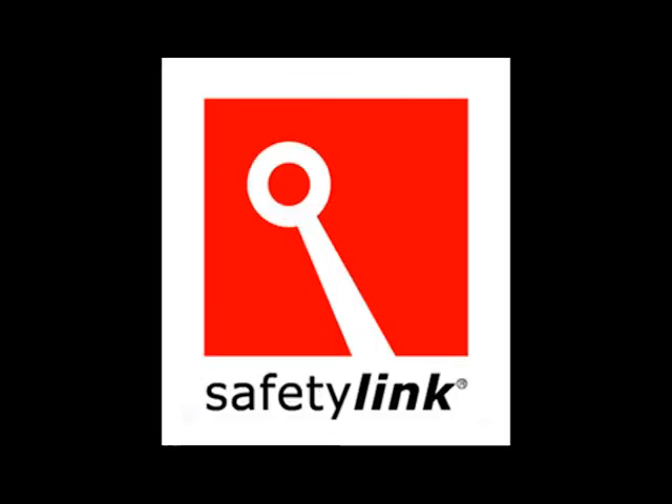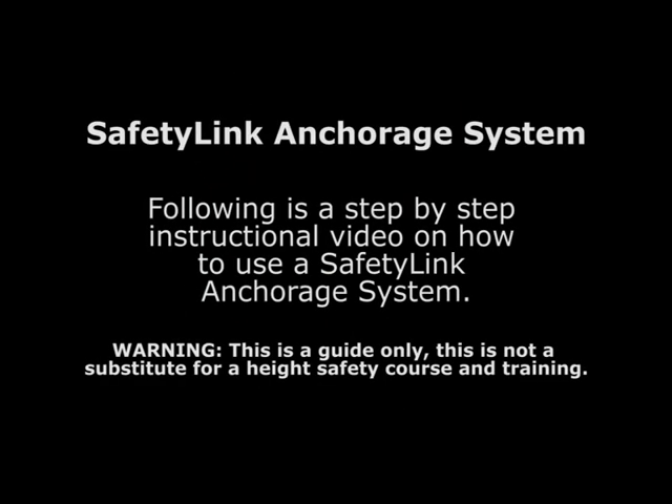Safety Link Anchorage System. Following is a step-by-step instructional video on how to use a Safety Link Anchorage System. Warning: this is a guide only and is not a substitute for a height safety course and training.